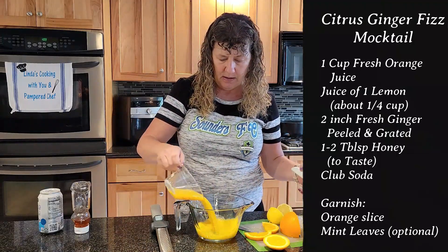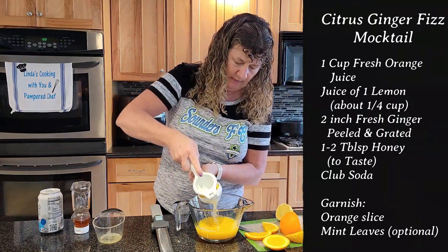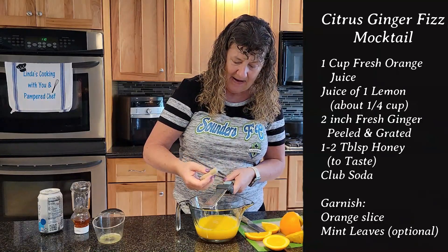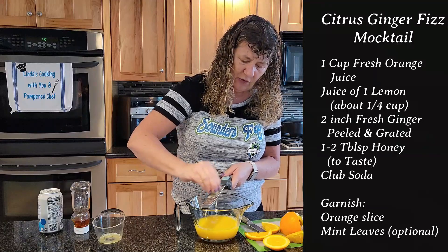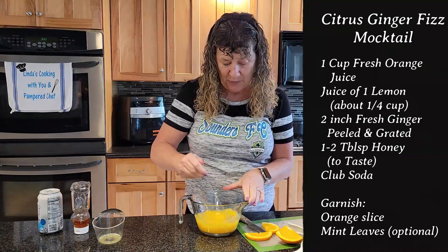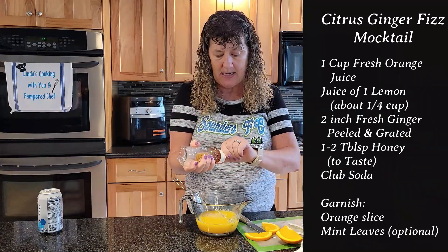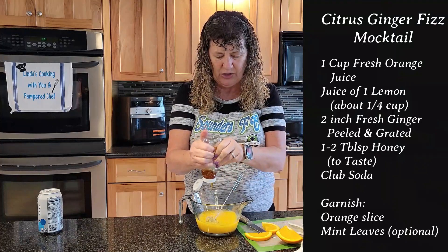We're going to put the orange juice in, then we need the juice of one lemon. Then I'm going to use the zester and grate my ginger — you're going to do about two inches of grated ginger. Mix this up really well.